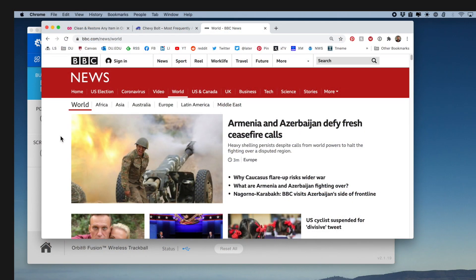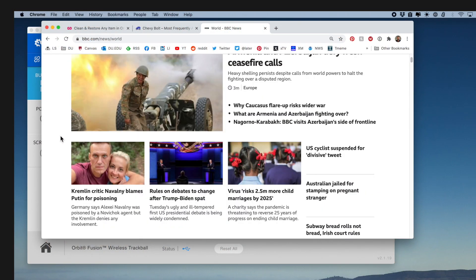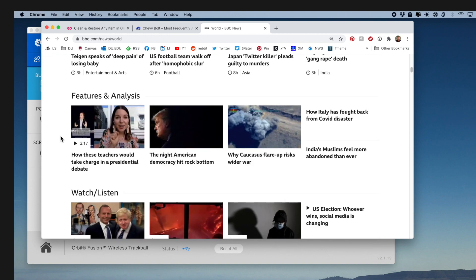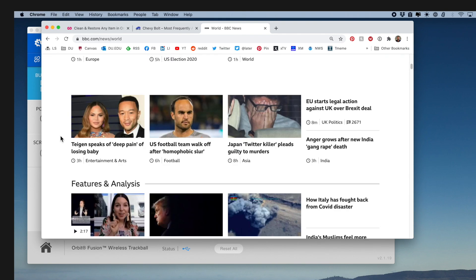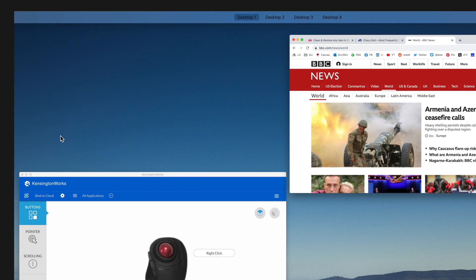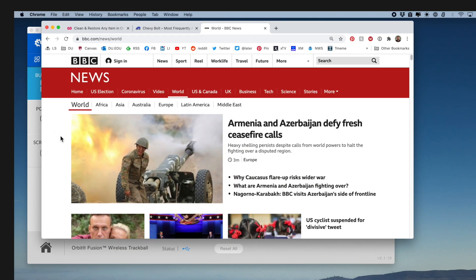I'm on the BBC News homepage and I'm going to turn the scroll wheel so you can see it scrolls the page. If I use the upper top button it goes down by page — that's how I've set it up — and the middle button I've assigned to Mission Control on my Mac.